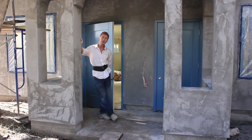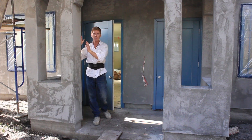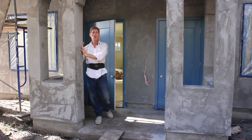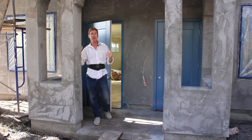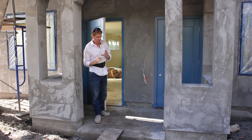Hi guys, Kirk and Jay here with Kirk Giordano plastering. Today, this is going to be our last opportunity to show this home here, which we applied a BMI reinforced fiber cement plaster to. I wanted to point out some things.